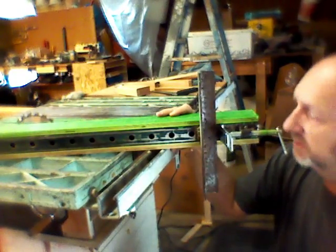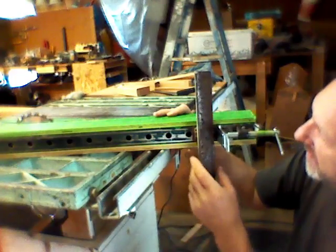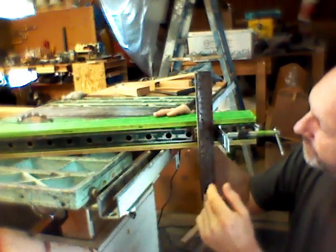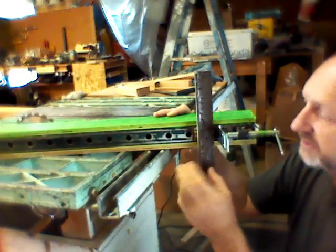I welded it because I had a welder. I put this angle iron so that it rides against this rail here, squared it all up, clamped it all down, and then welded it. I figured I could do the final adjustment with this setup.